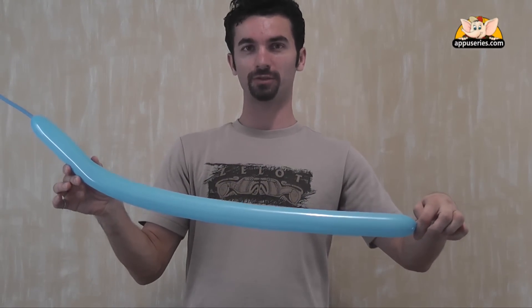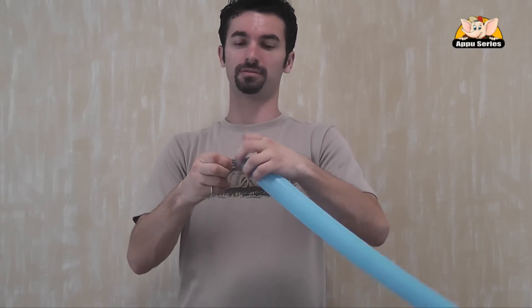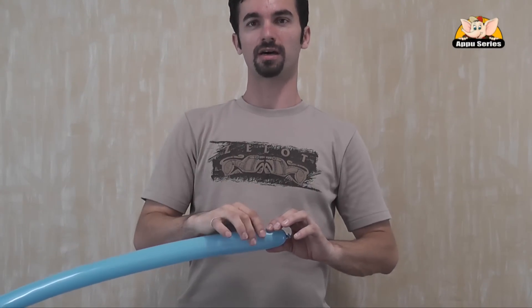So we put that much air into the balloon. Actually, there's maybe three and a half inches left. Tie the balloon. Nice and easy. And now we start with the first bubble. That will keep the head in its place.